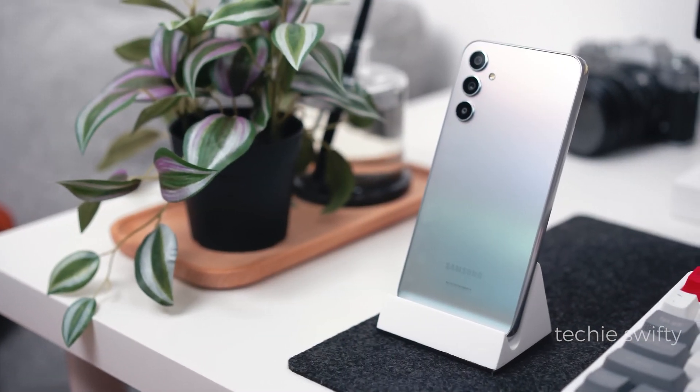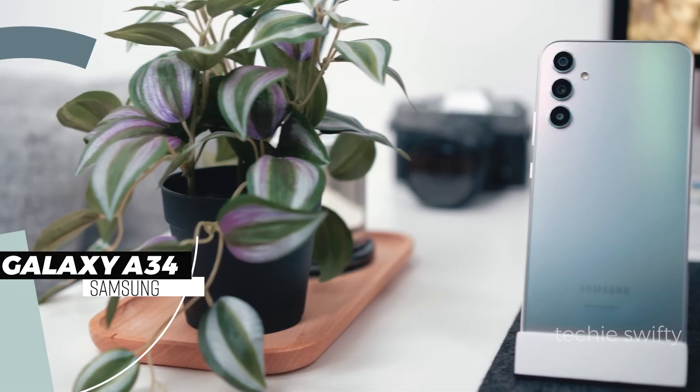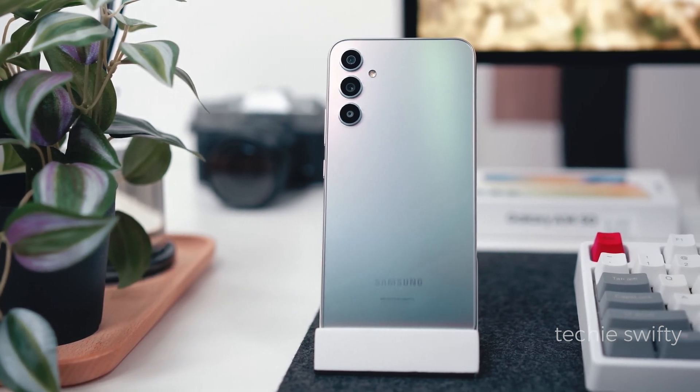Hey, what's up guys? Welcome to another video of the Techies50. In this video, I will show you how to take a screenshot on your Samsung Galaxy A34, including the long screenshot, and how to record video on your Galaxy A34.